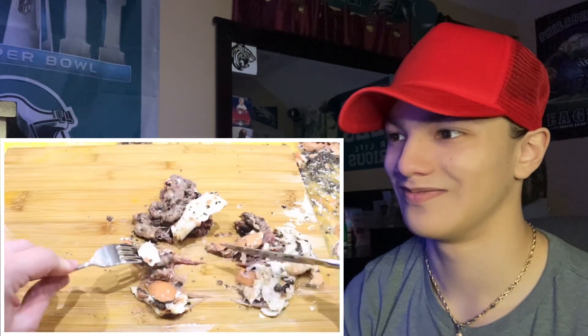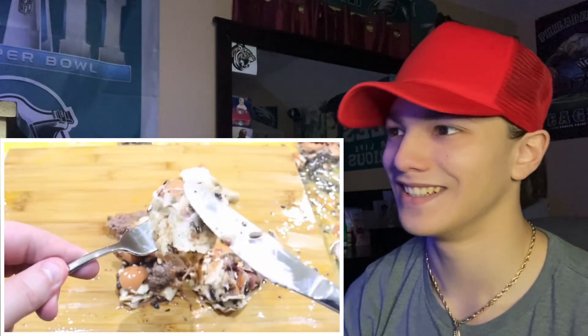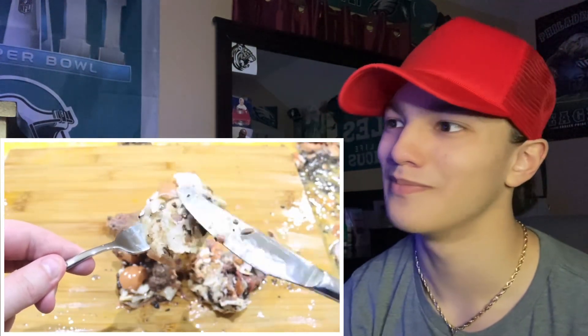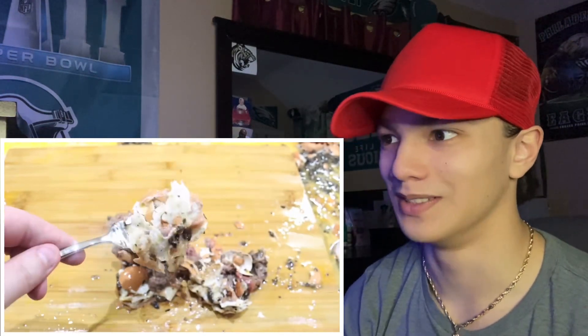Ew. Look how good this beef wellington looks — looks like my vomit! Crispy my ass — that pastry is very crispy. It sounds like a bell. Enjoy!